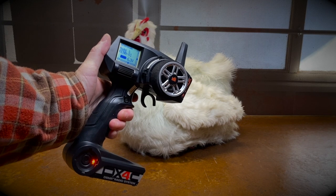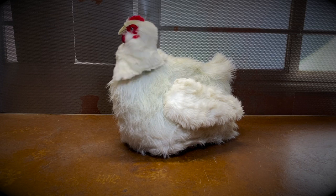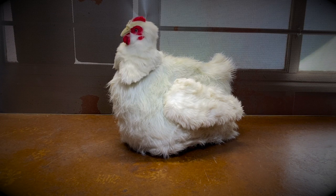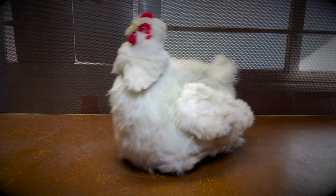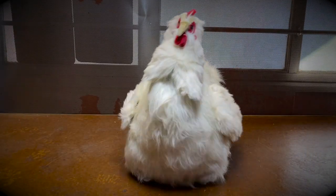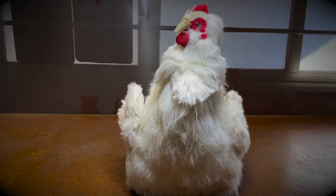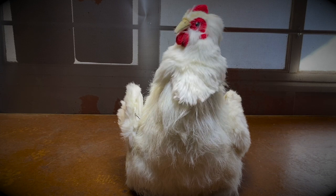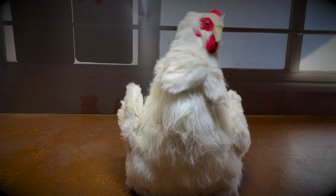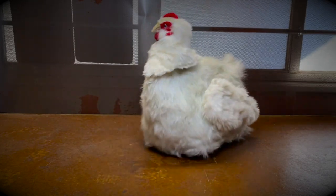Here's the remote control I used — four channels, programmable, so I could set all the parameters. It moves back and forth, and on stage I was able to get it pretty smooth and looking like a chicken. I'm going to wrap up this segment on RC props. If you have any questions, feel free to ask, and I'll see you in the next video. Plucky says bye!